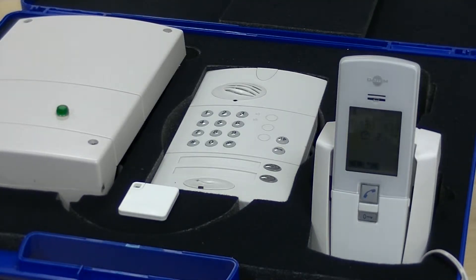This is a practical demonstration on how to add a proximity badge to a Daitem wireless intercom system.